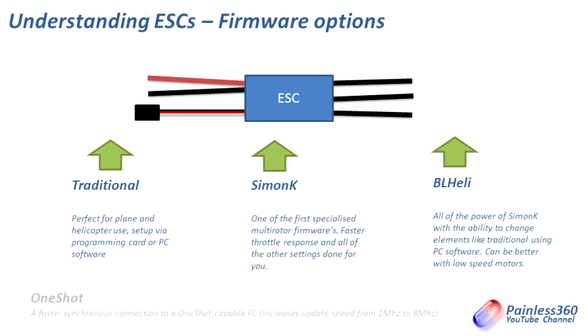The last thing we'll talk about is one-shot. One-shot is a relatively new thing — it's a new synchronous way to get updates from the flight controller for how fast the motor needs to run. By default it's a 1MHz signal from the flight controller using pulse width modulation to change the motor speed. One-shot increases that update speed to 8MHz and uses a synchronous connection, so as soon as the flight controller needs a change in motor speed, that is sent once — which is why I think it's called one-shot — up to the speed controller. It's an awful lot faster and a lot more instant. You have to not only have one-shot ESCs, but also flight controllers that understand one-shot as well.